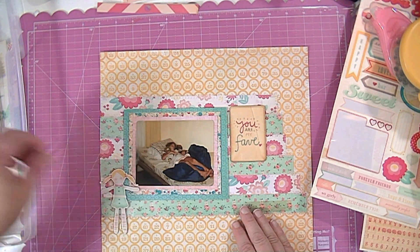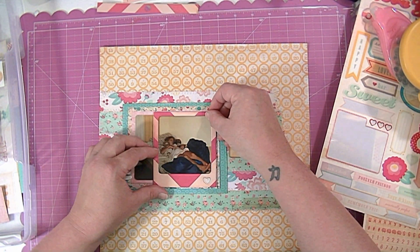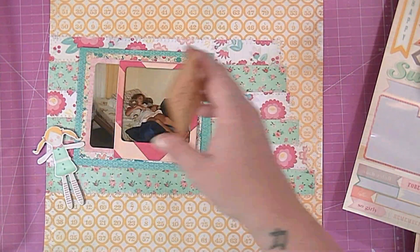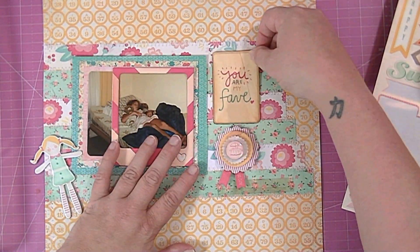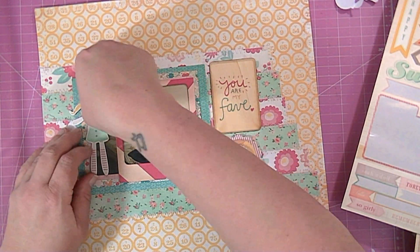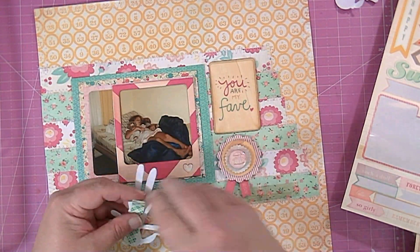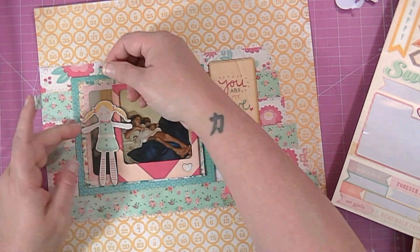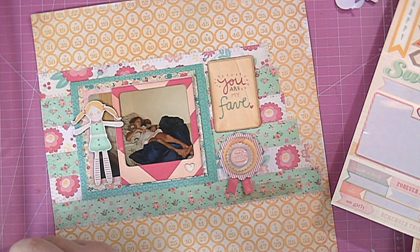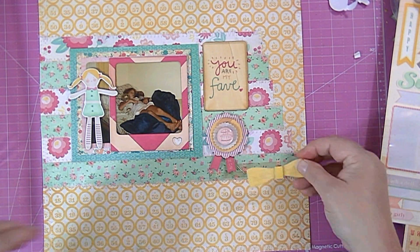I've got my photo mats finished. Now I've got this wood veneer that says 'you are my fave' and a little dolly chipboard sticker — it's the closest thing I had to a teddy bear. I never played with dolls because when I was three I had a doll named Chatty Cathy, and I got my pinky stuck in the little hole where you pull the string. My mom had to drive me late at night on a bumpy dirt road to my uncle's house, and my uncle had to ice my finger and cut the doll off around it because it was so stuck. That was the last doll I ever had, but I did have teddy bears and I really loved them.